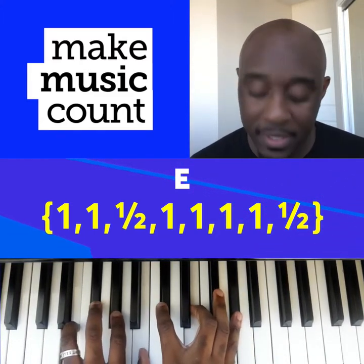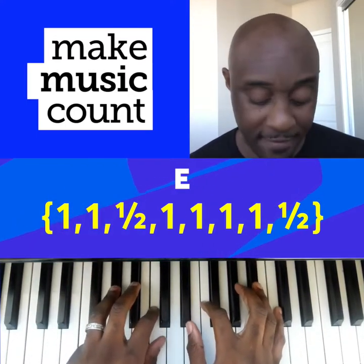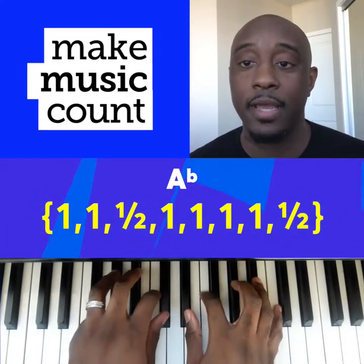So you've got your first chord, and the second one is your major scale built off of A-flat. You have the third on top. So you've got this and this.